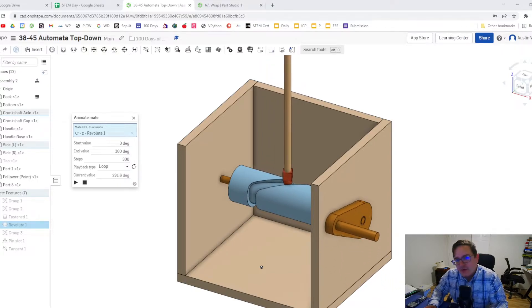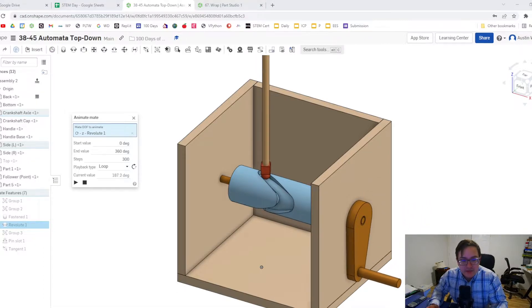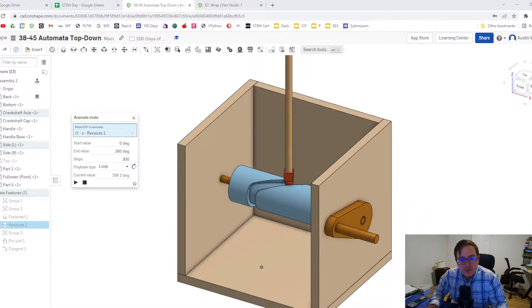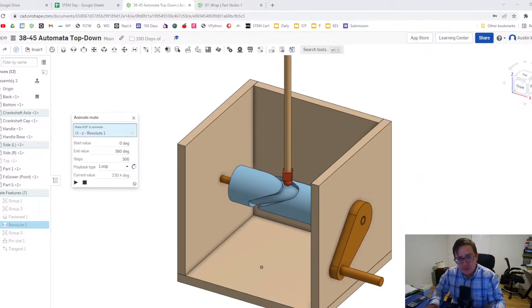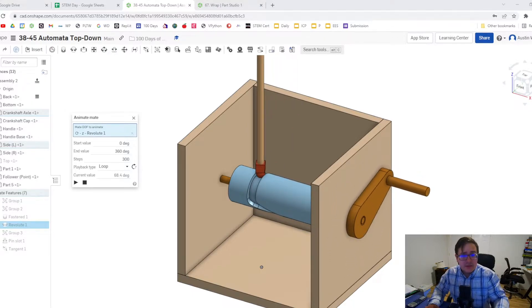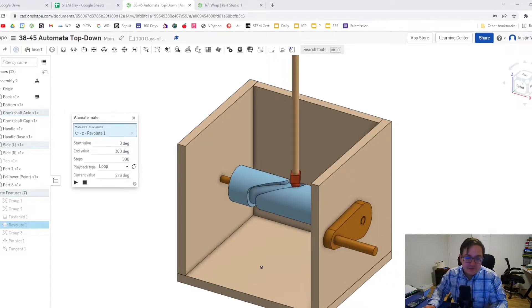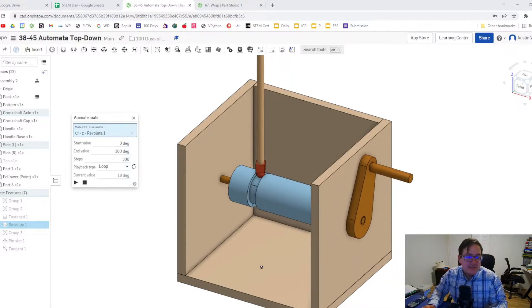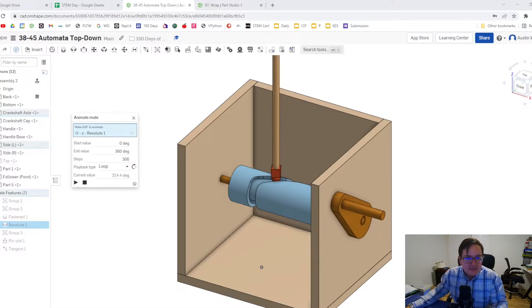So how does a barrel cam differ from our other traditional cams we've done so far? A barrel cam does a translational motion along the axis of rotation. Most cams we've done have done a translational motion where it's perpendicular — in our case usually up and down — and our rotational axis is usually in the x direction. This allows us to have a sliding motion rather than an up and down motion.